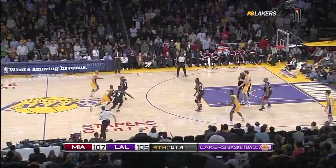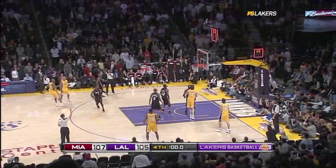Kobe, he's got it. Can he get it off in time? On the run, off the glass. He did it! He did it again! Amazing!